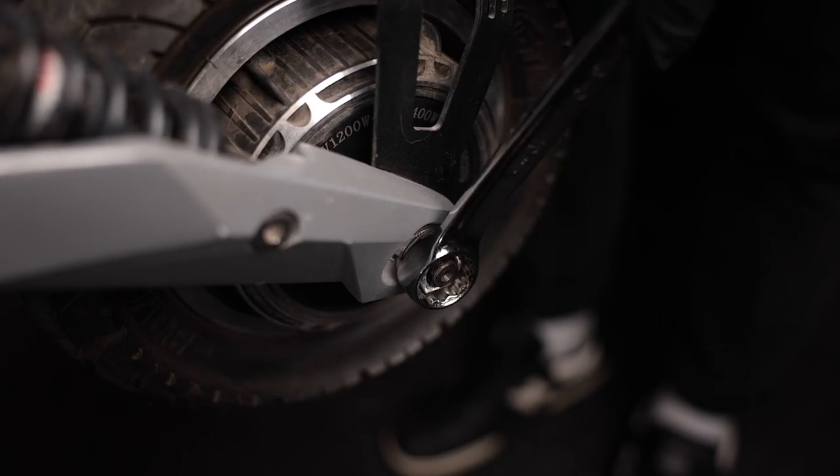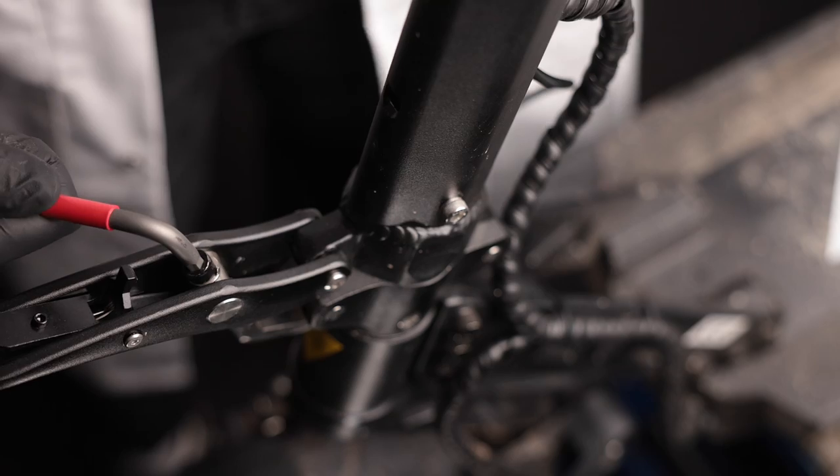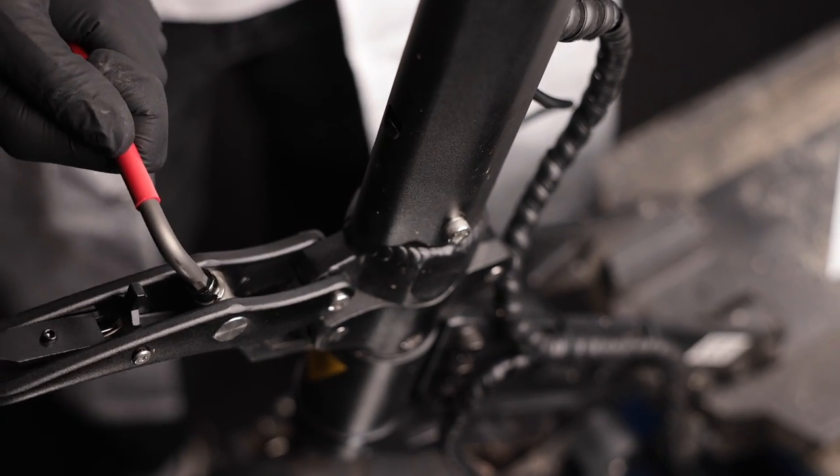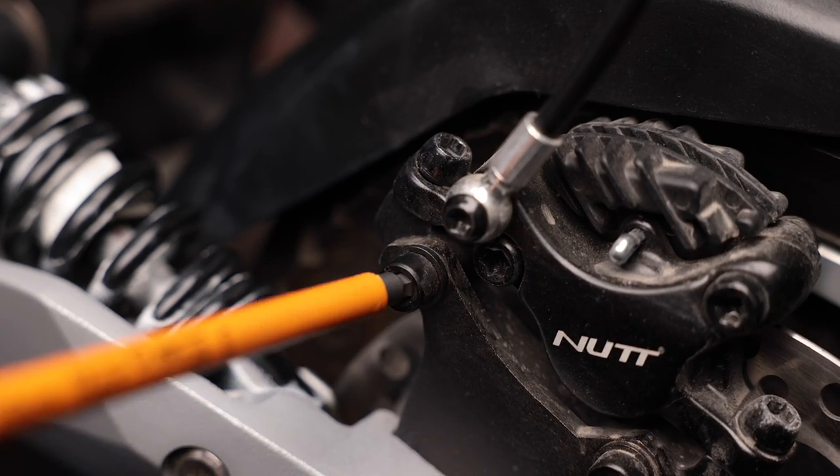The most critical screws to keep in mind are, first and foremost, the wheel nuts, the suspension screws, throttle and brake line screws, and lastly the folding mechanism to make sure every ride is safe. For the Ghost and Phantom, you can even check the caliper screws to make sure they're working properly.